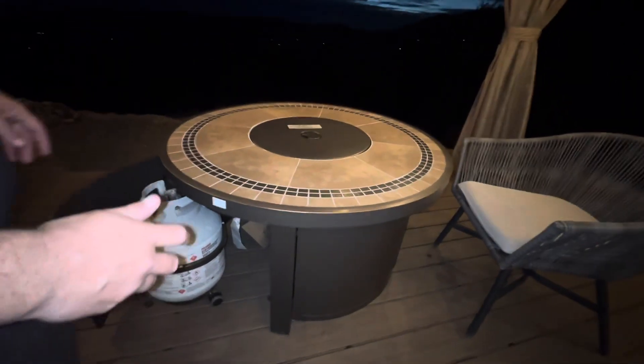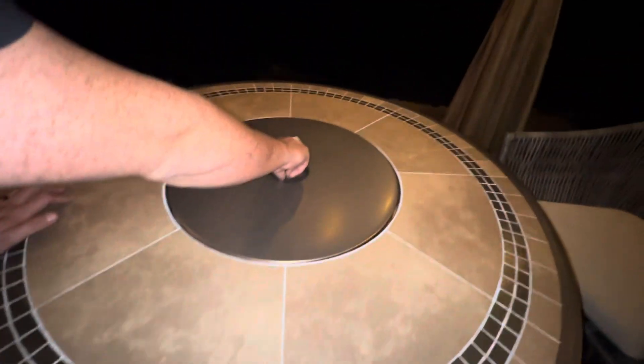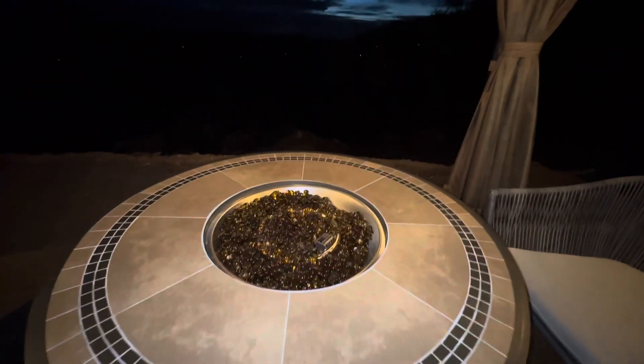Alrighty guys, thanks so much for staying at our tiny house. So the first thing you do with the fire pit is you want to take off the lid. After you take off the lid,